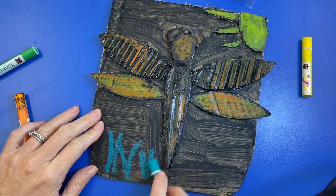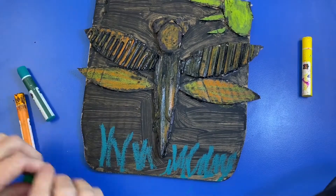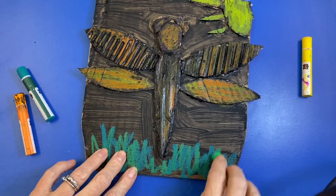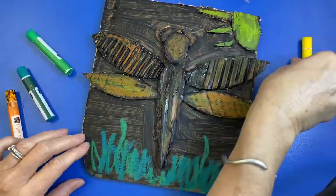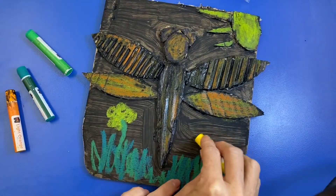You can also add color to the flat part of the cardboard as well. I didn't make grass out of my 3D collage, but I'm going to color some in anyway. So don't forget to color the background of the collage as well, just to get some color in there.